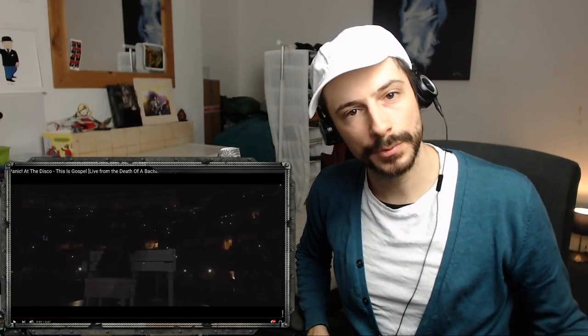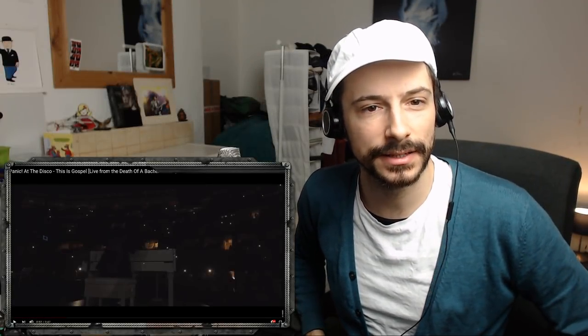Yo! Welcome back guys. So I wanted to briefly go into this chorus — Panic at the Disco, 'This Is Gospel.' Let's check it out.